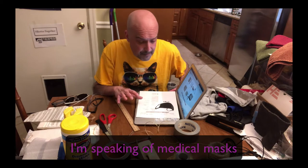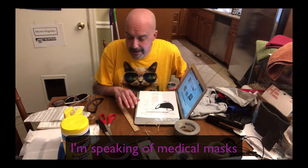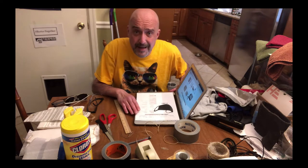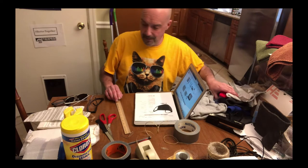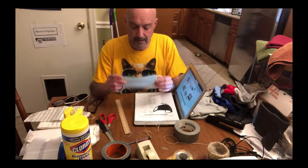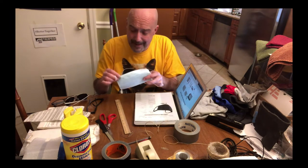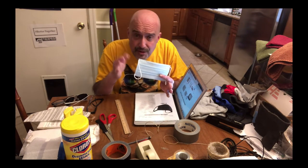The masks do work. They've always known that they've worked. It's just that people were hoarding them and it was giving people a false sense that everything was okay. People were taking these medical masks and buying them off Amazon, and somehow people get the idea that just doing this is going to protect them. Touching your eyes — that's a major mode of infection from a virus.